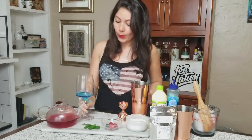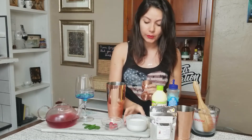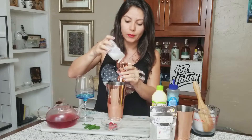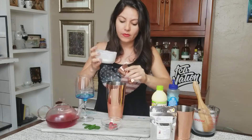Next we're going to work on our white layer, which is a coconut mixture — coconut milk and coconut cream. It's 75% coconut milk to 25% coconut cream. You can adjust that ratio; I personally don't like things too sweet, so I use more milk than cream. I'm going to add this to our jigger and pour in three ounces of this mix.